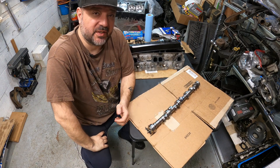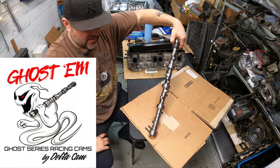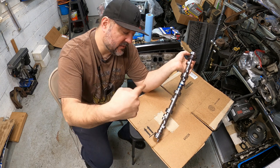At half the price, this is what you need. Welcome back to the channel. Thank you John from Delta Camshafts — he knocked it out of the park with this one, with this reground performance camshaft for this LT1 build.